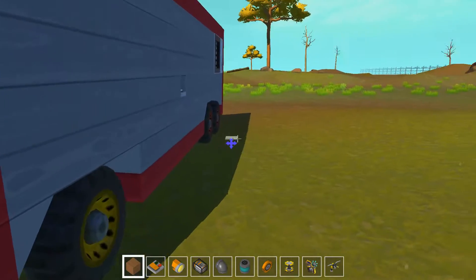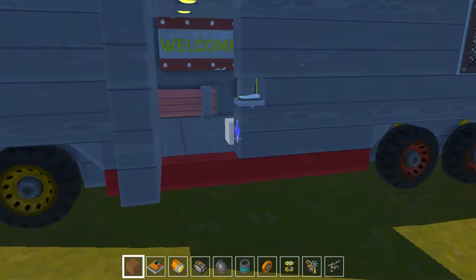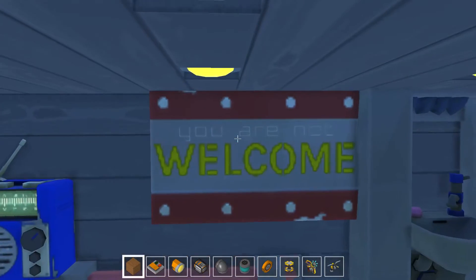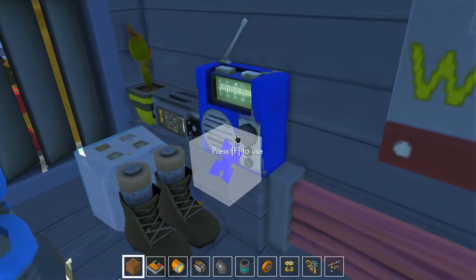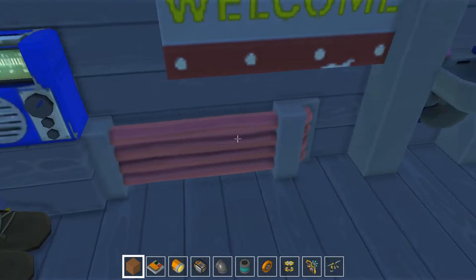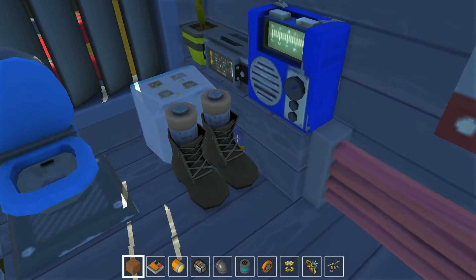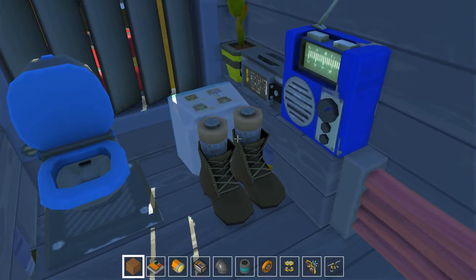So here we have our trailer — let me just show you around a bit. Let's open the door over here. Welcome in my awesome trailer! We have a radio — let's turn up the radio, otherwise it's so boring. We have a heater, it's already glowing hot. We have our shoes, just leave your shoes around there and leave some of your leg in there as well.